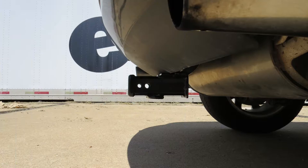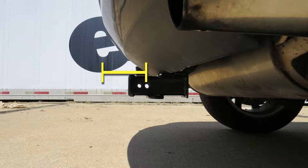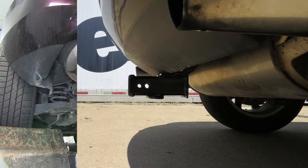Now let's give you some measurements to help assist you with your selection of hitch mounted accessories such as ball mounts, bike racks, or cargo carriers. The distance from the center of the hitch pin hole to the outermost part of the rear bumper is about 6 1/4 inches, and the distance from the top inside edge of the receiver tube opening to the ground is about 12 1/4 inches.